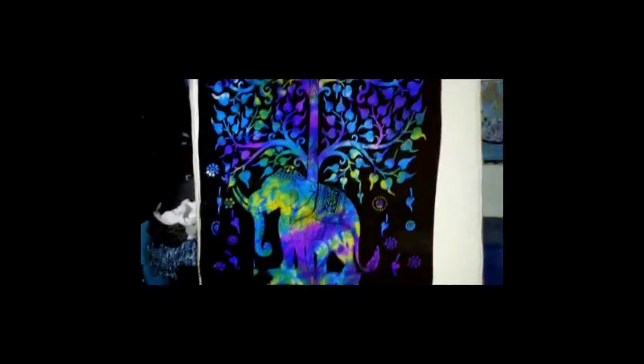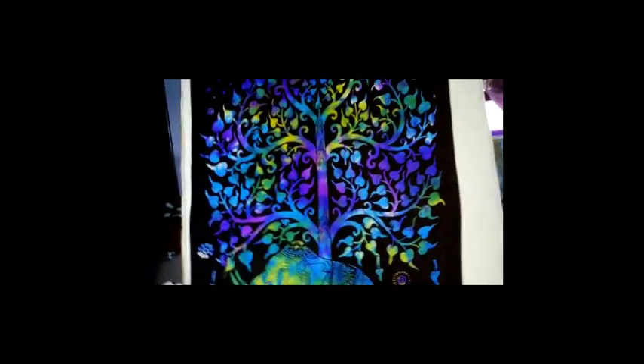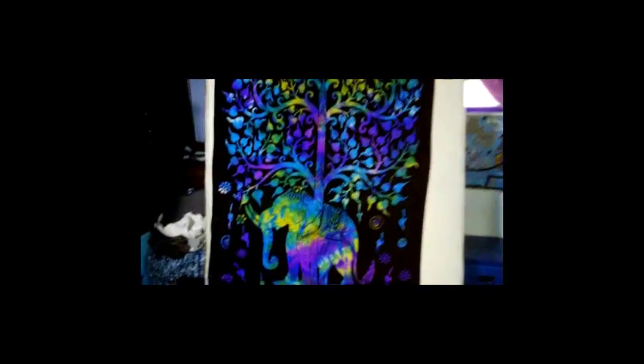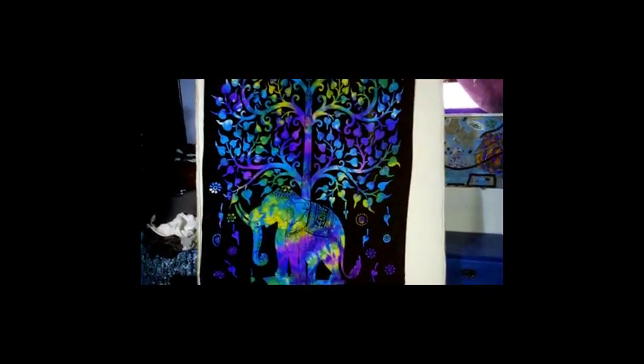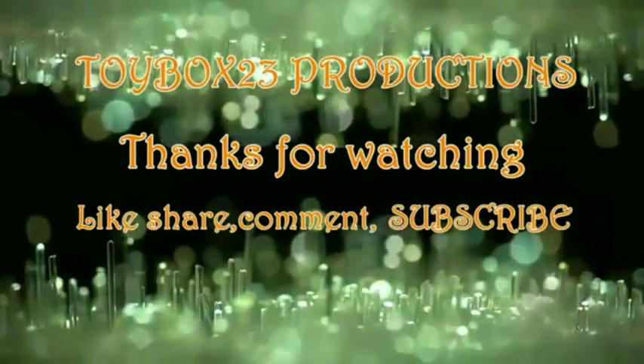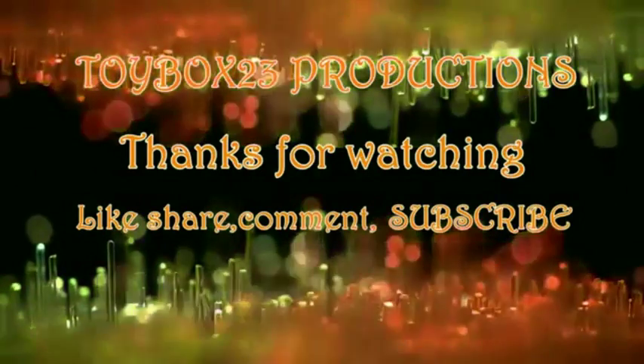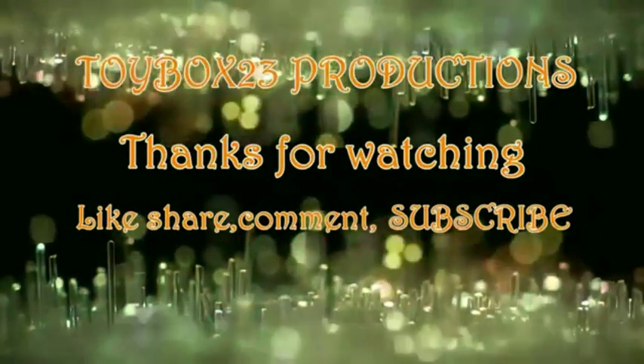Some reviews people gave — they were like the pink wasn't colorful enough, or this. But it looks great to me. The detail, the tree — I love it, it's pretty dang cool. See ya. Bye.